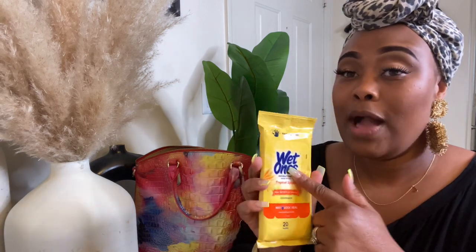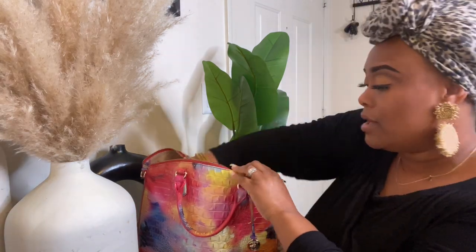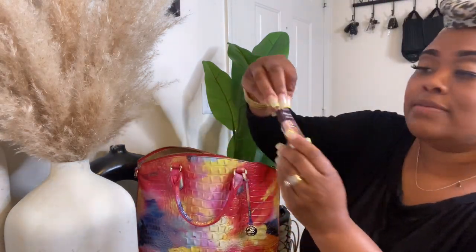We have two kids — a three-year-old and a seven-year-old — and wiping hands is an absolute must. I always have those in my bag. Next up we have some A Thousand Wishes hand butter from Bath and Body Works. I absolutely love the texture and it's just a classic scent — you can't go wrong with A Thousand Wishes.